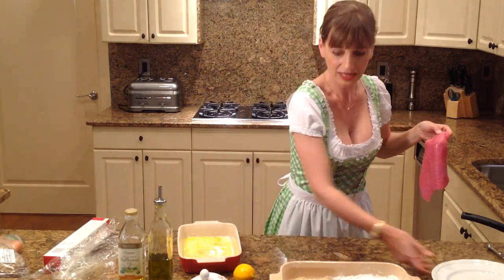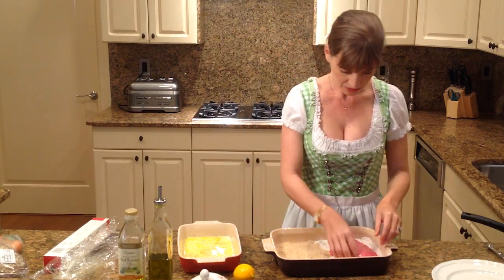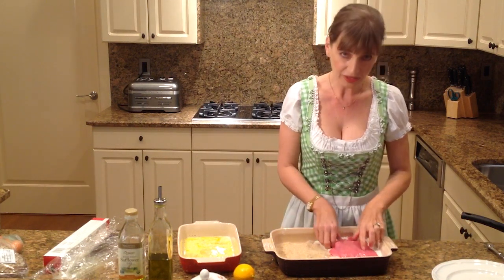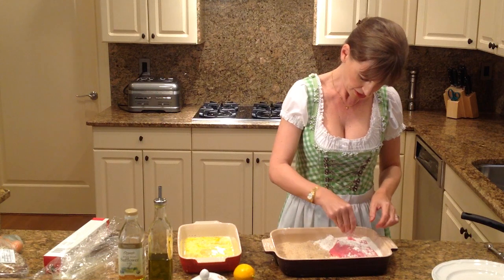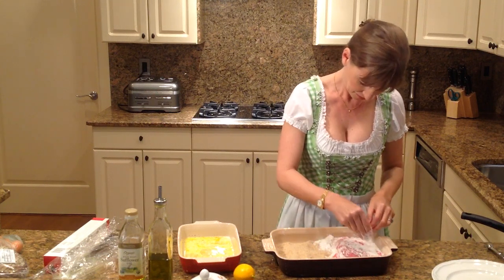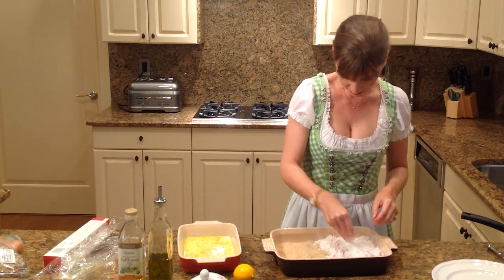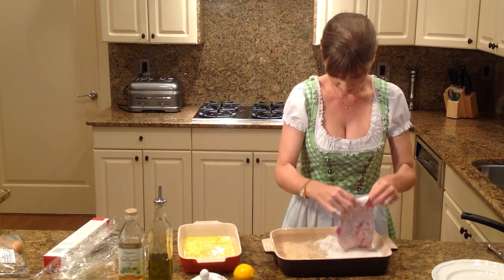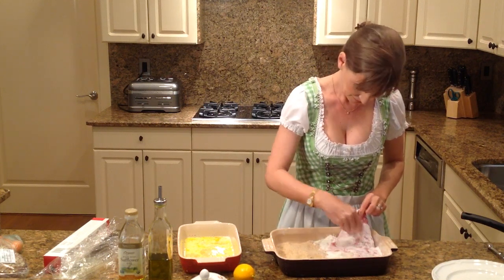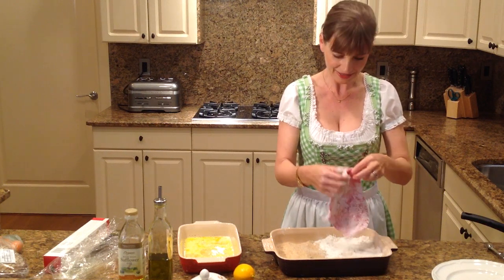We're going to start with our flour, and you really just want a thin layer of flour. Don't press the flour in there — just sprinkle it generously on top. Make sure you get a great piece of meat and make sure you shake off the excess flour.